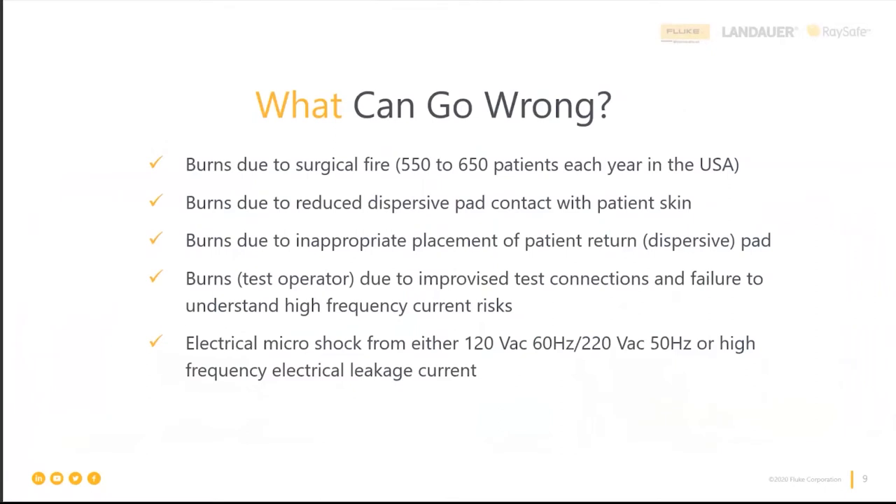What can go wrong? Burns are the primary concern, and the worst kind is a surgical fire caused by oxygen buildup underneath surgical drapes that gets ignited — for example, by a spark from coag mode. That is really dangerous for the patient: there will be injury, and there could be death. It's the surgical team — the anesthesiologist, nurses, and surgeon — who need to manage that in the OR.